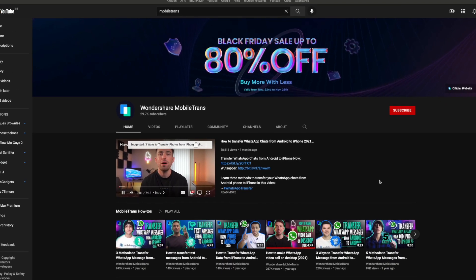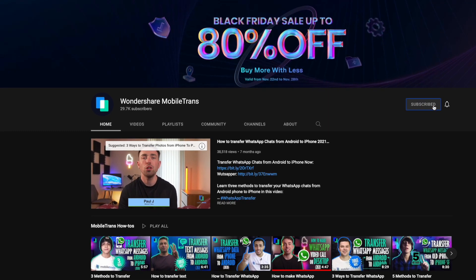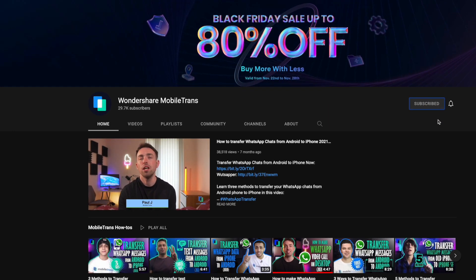Before we get started, if you're new here to MobileTrans, why not subscribe to the channel so you don't miss out on any of these videos that we post. We have weekly videos to help you with MobileTrans, and let us know in the comments what you think about this video. If you need any help with any other topics, why not ask below.